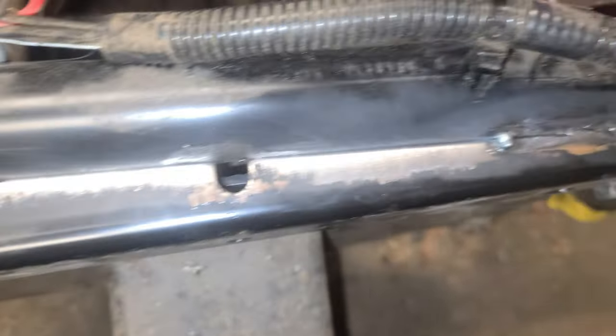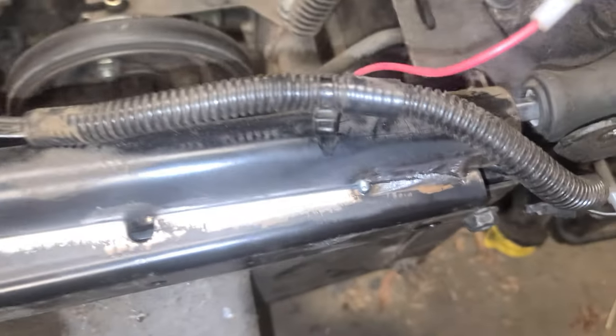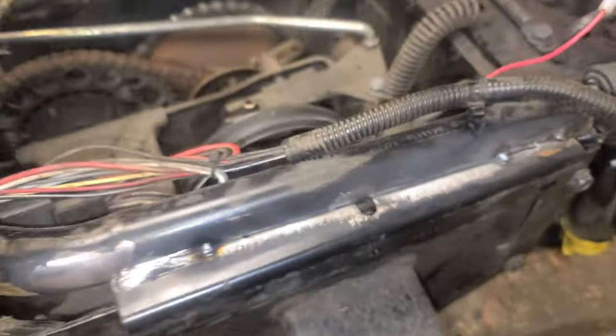So that's on there now. What I think I'm going to do is redo that weld, redo that weld, and then put a couple in the middle.